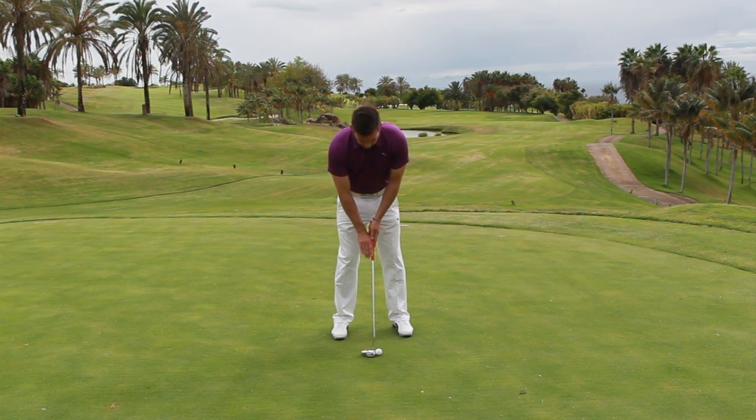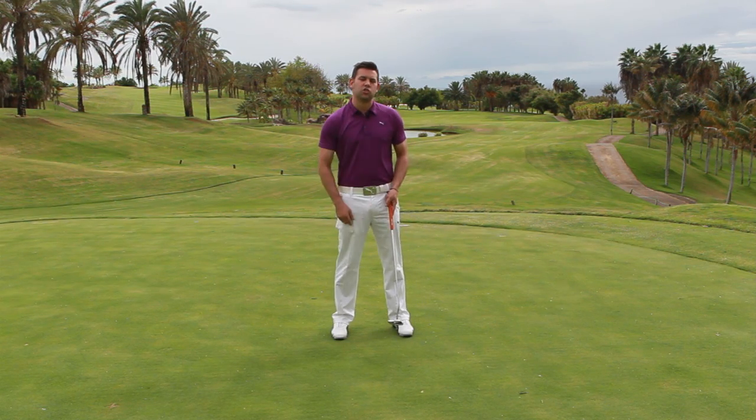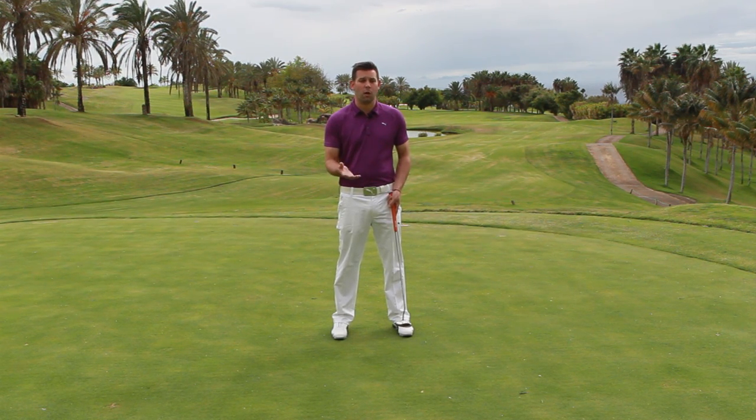So from here, I can actually just make some putting strokes using my shoulders, just feeling that my right hand is supporting the putter. Now ultimately we can use that as a feel when we go back to our normal putting stroke, but you never know — you may well find that it's actually better and you might want to take it to the golf course.